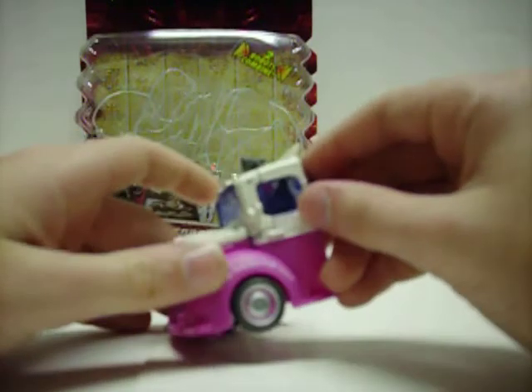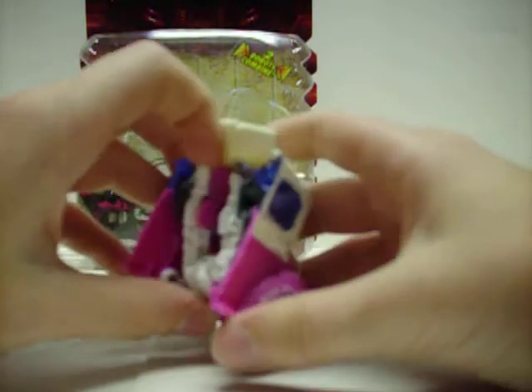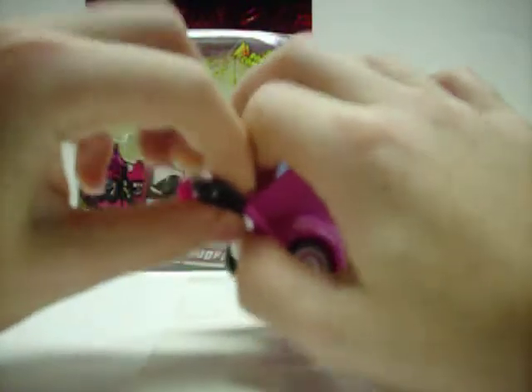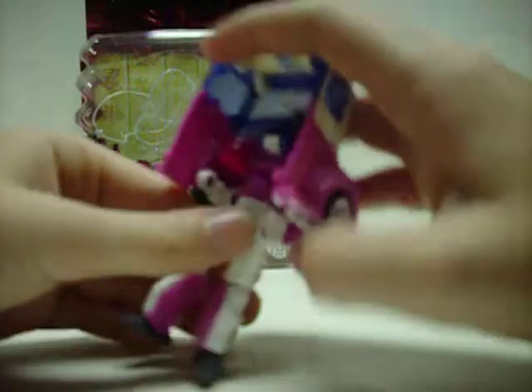Let's start off with Skids. He is the front end of the ice cream truck. Transformation — these guys are really small and very simple. We'll just pull out his legs and then bring down his feet, much like the Deluxe.